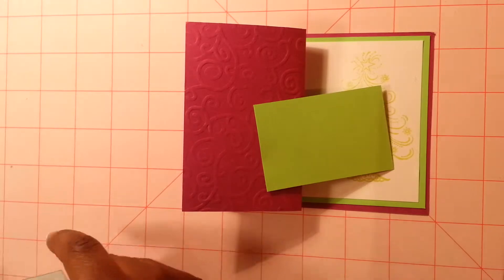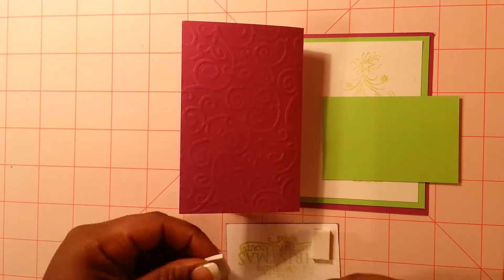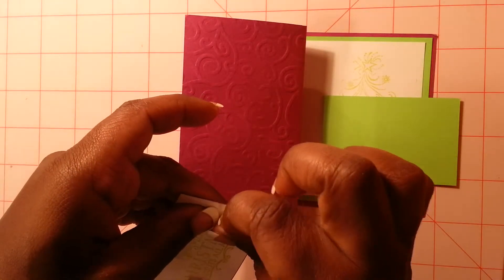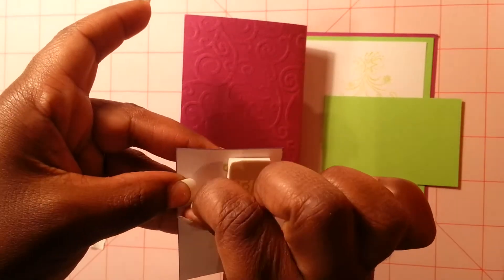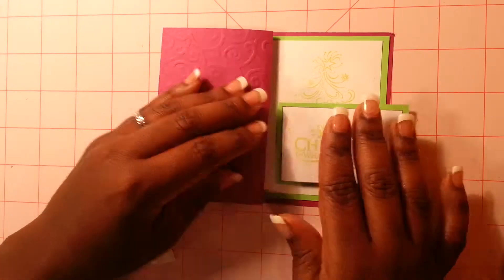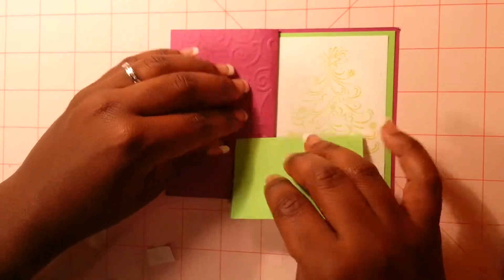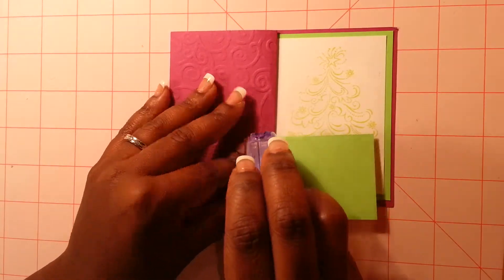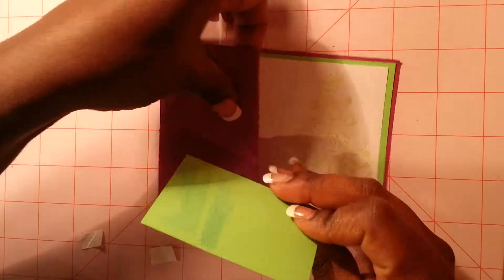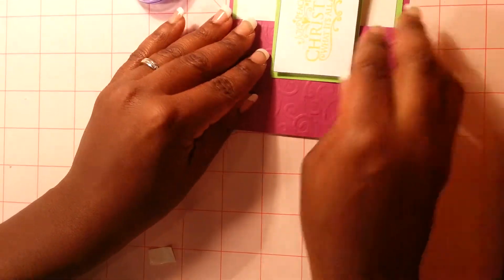So what I'm going to do first is I'm going to take some foam squares and put three pieces here. Peel it off like that, and I'm going to put it in the middle on the green piece of paper just like that. Then I'm just going to kind of line up where I think it would look great. So I'm just going to take my pieces and put a couple pieces down. I think in the middle that will work — make sure it's straight — and like that.